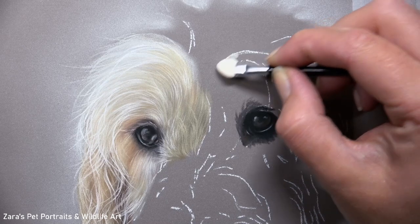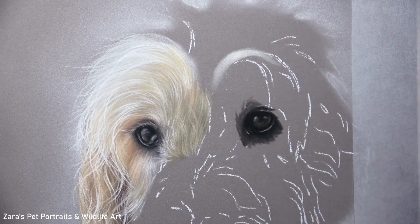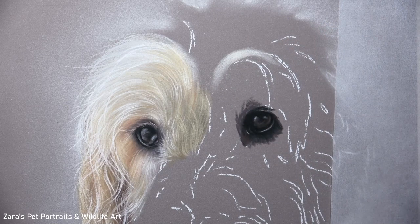Hi everyone. In this tutorial I'm going to take you through a step-by-step process on how to draw light fur in pastels.